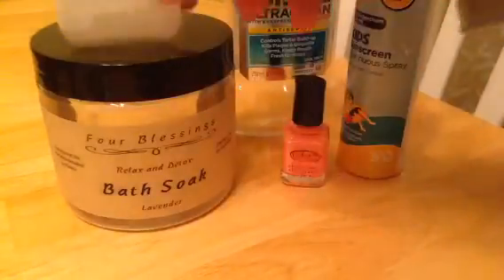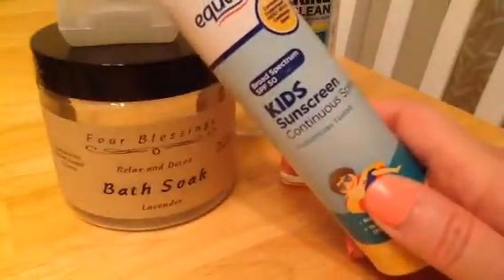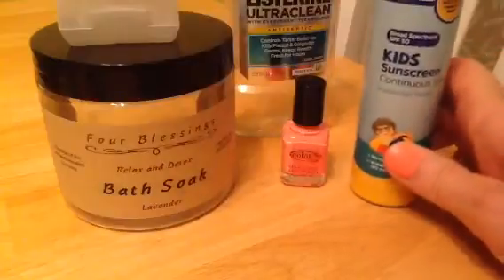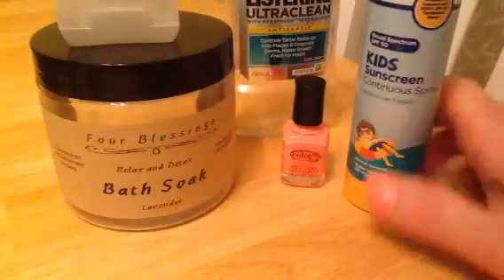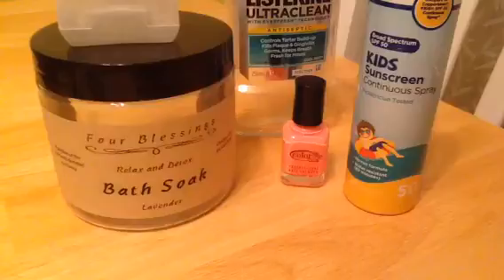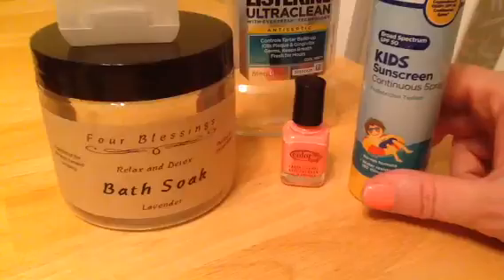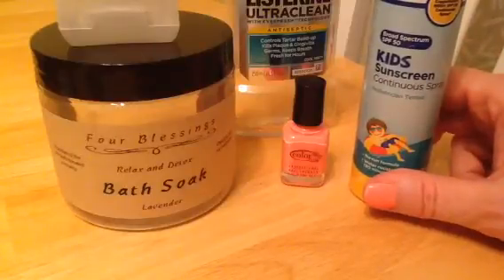Equate kids sunscreen — I use this to get my back because I can't reach it with my arms. It did really well. I just got back from a cruise and didn't have a single burn on my back. That's all I use it for — the back — and when I was on a sandy beach I used it on the top of my feet so I didn't have to get my hands all sandy. It worked really well, so I'm going to see if I can repurchase it.